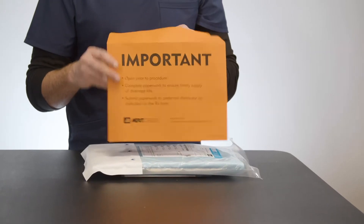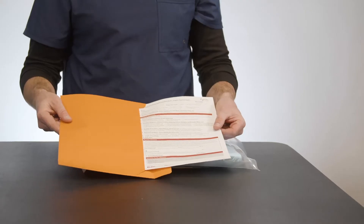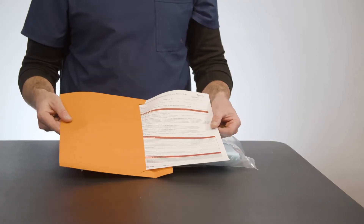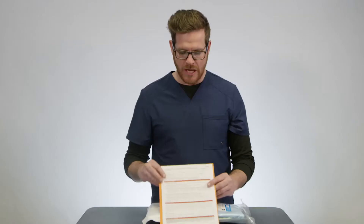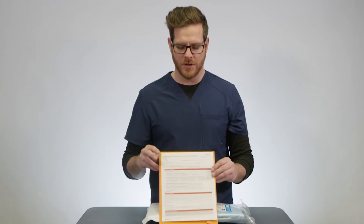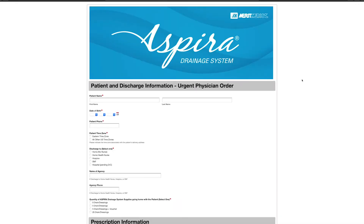Make sure you address everything asked for on the prescription form itself, which includes the patient face sheet, a copy of the medical record, and if applicable, a copy of the voucher that accompanied the device. If you misplace this folder, the prescription form can also be found at myaspira.com under prescription form.